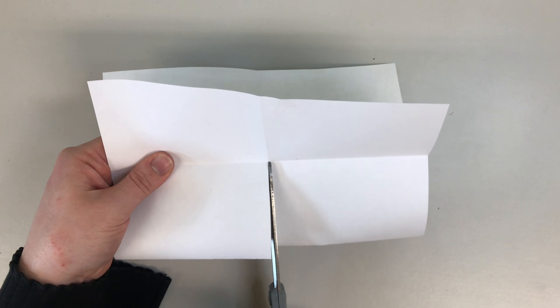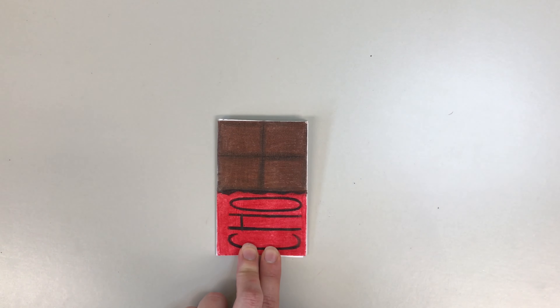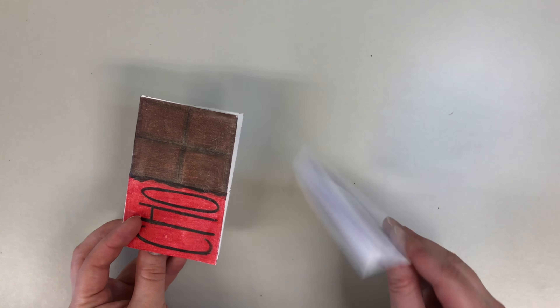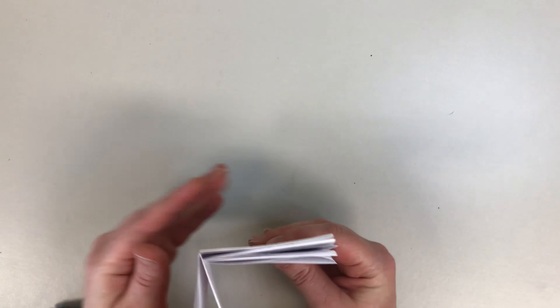Next, using your pencil go ahead and draw a design and if you want you can even color it in. If you want you could even do this with a second piece of paper to make your journal a little bit bigger. All you will do is take the second booklet and just place it inside at the midpoint. And if you have a stapler you can go ahead and staple along the edge.